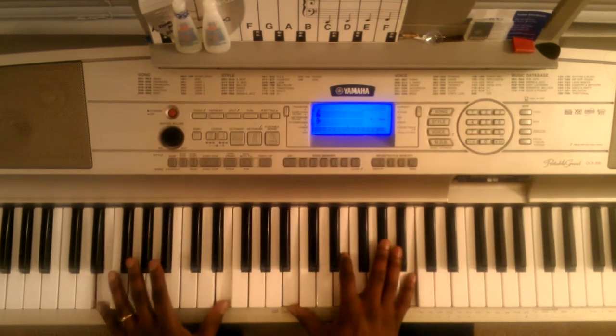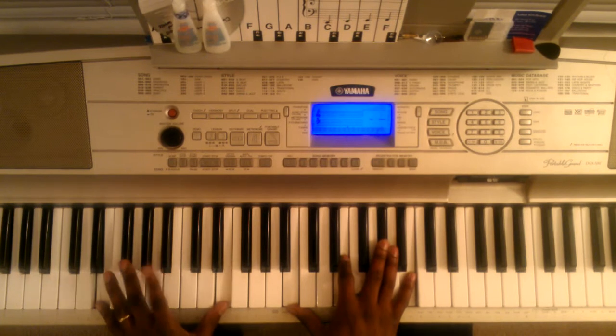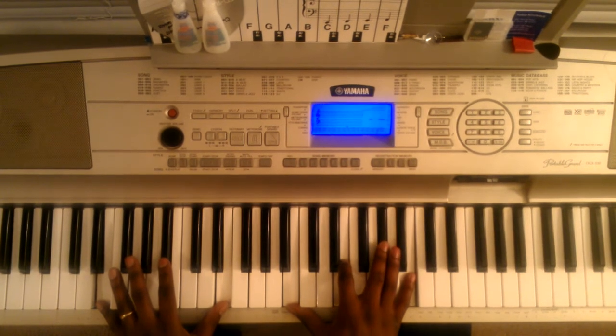Second chord: left hand is going to hit this E octave with this B flat in the middle. Right hand is going to hit this B, E flat, F sharp, B.